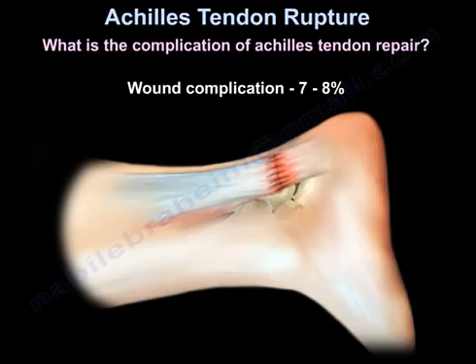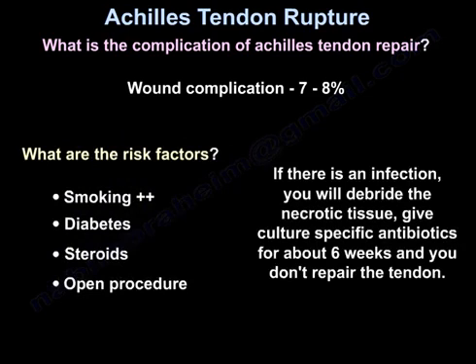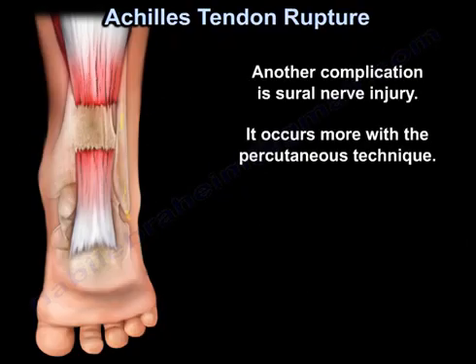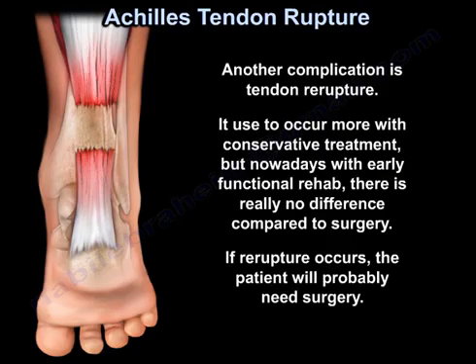Complications of Achilles tendon repair include wound complications at 7 to 8 percent. Risk factors include smoking, diabetes, steroids, and open technique. If there is an infection, you will debride the necrotic tissue, give culture-specific antibiotics for about six weeks, and you do not repair the tendon. Another complication is sural nerve injury, which occurs more with the percutaneous technique. Tendon re-rupture used to occur more with conservative treatment, but nowadays with early functional rehab, there is really no difference compared to surgery. If re-rupture occurs, the patient will probably need surgery. One complication can be expected for every seven patients treated surgically.